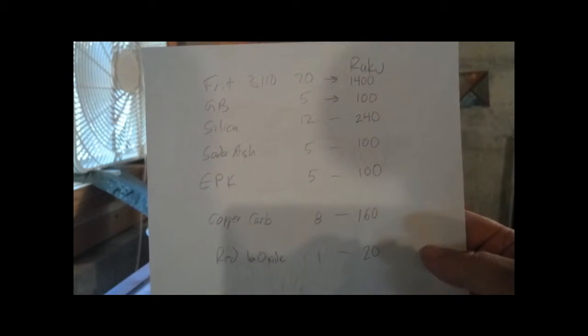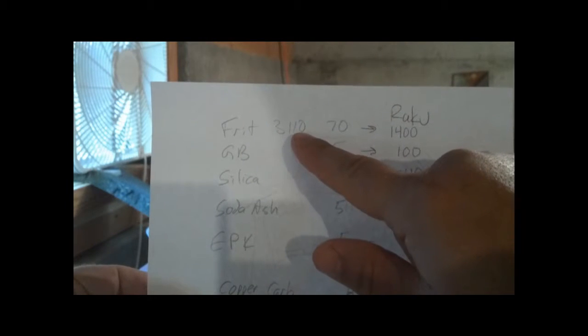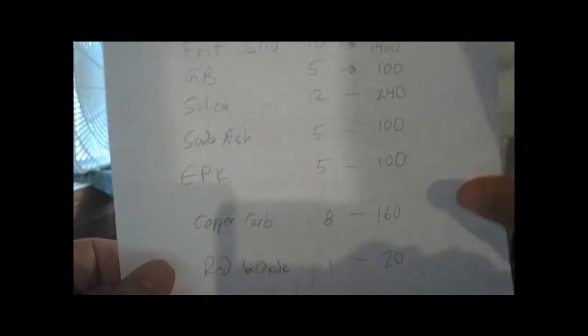Here's a glaze that I'm about to make — it's a Raku glaze. When you see the recipe, they give you the numbers: Ferro Frit 3134, 70; Gerstley Borate 5; Silica 12; Soda Ash 5; EPK 5. These are all percentages. The main components generally add up pretty close to 100%.